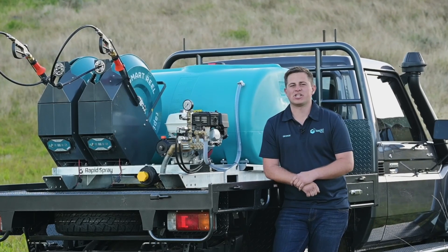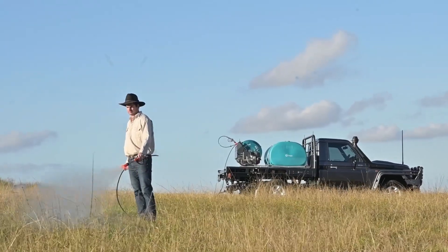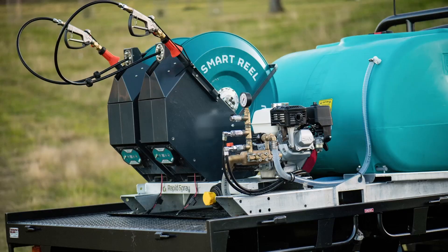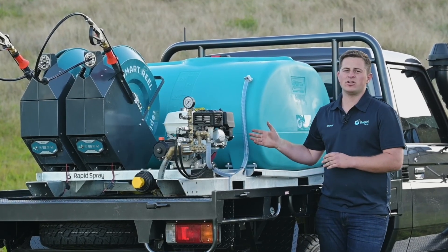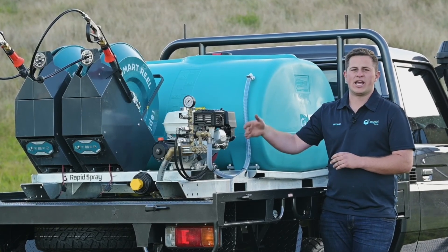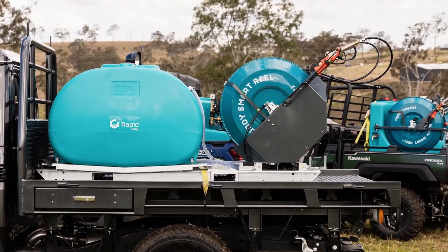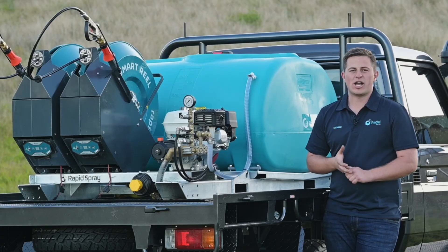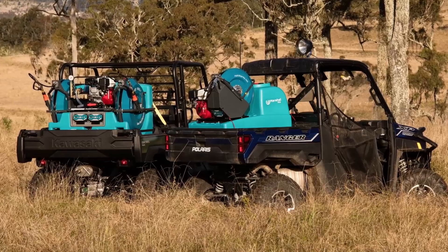G'day and thank you for purchasing a sprayer from Rapid Spray. Today I'm going to run through a video on how to operate the engine, pump and reel on this unit. This configuration here is the Honda GX200 coupled to a Mariama 45 litre a minute pump, and then you've got the buddy remote reels. These units can be found on the Ultimate Field Sprayer, the Spray Scout and the Marshall Pro — they all run the same configuration.